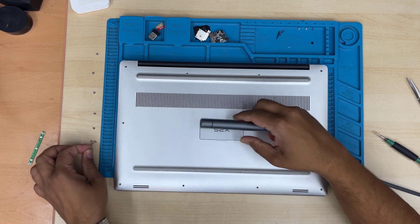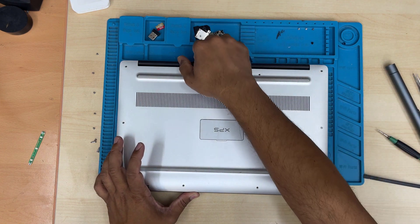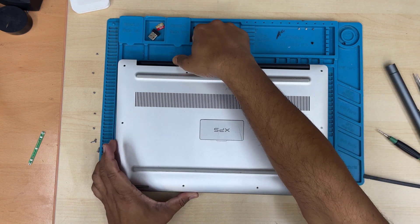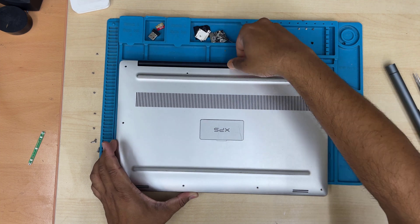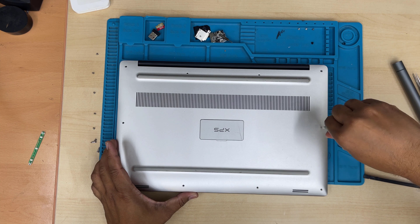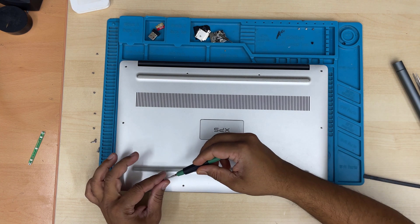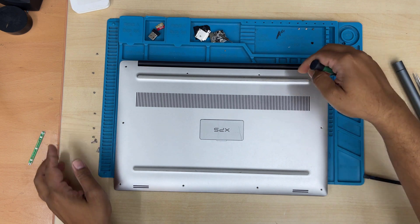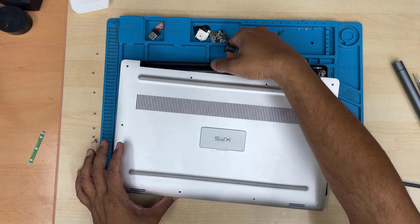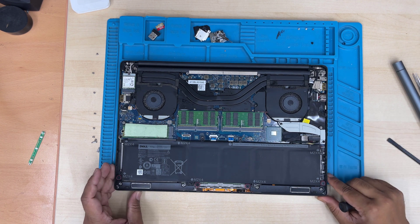I use this automatic precision screwdriver because I have to open almost five to ten laptops a day, sometimes more. If I use my hand to do it manually it's too difficult and too painful. But I do suggest trying to use a manual one — it's much better, more in control, and easier to do. Now we can see the batteries here.